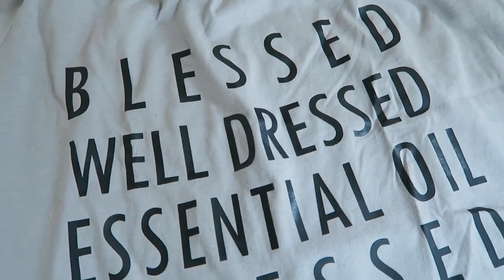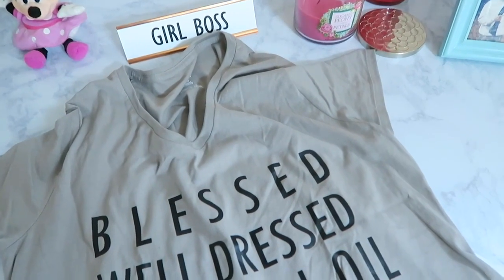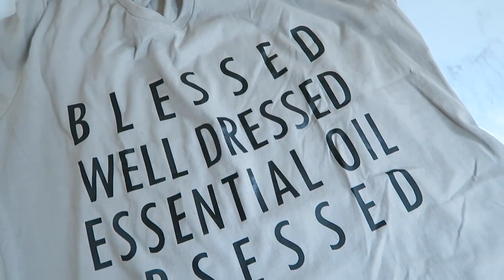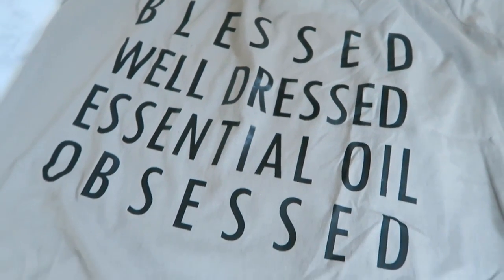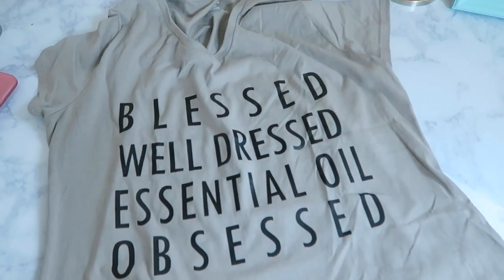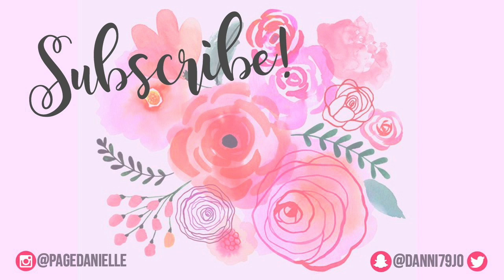If you made it all the way to the end of this video, I'm giving away a shirt! I've partnered with Freckwood Fox Studios to bring you this super cute essential oil shirt — 'Blessed, Well Dressed, and Essential Oil Obsessed' — which is totally me. If you want a chance to win your very own t-shirt, comment down below with your favorite essential oil.